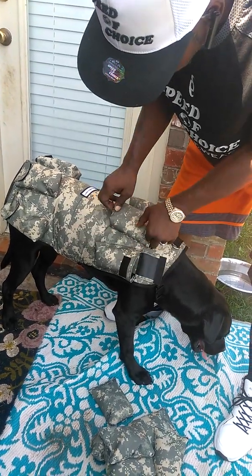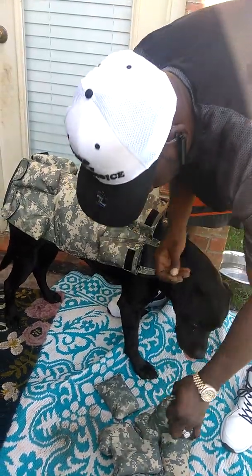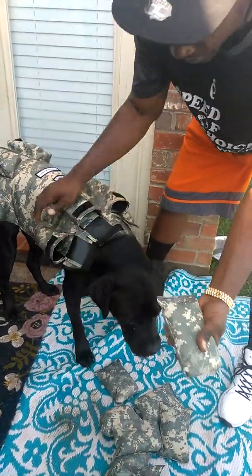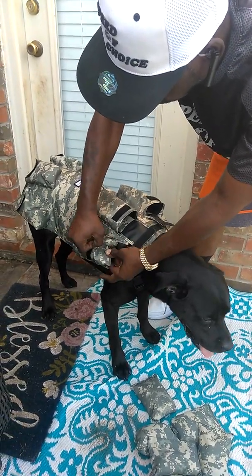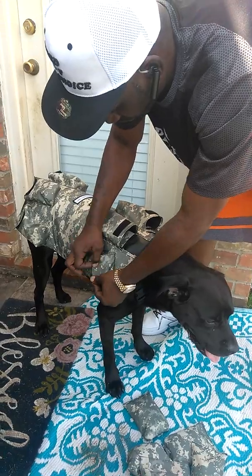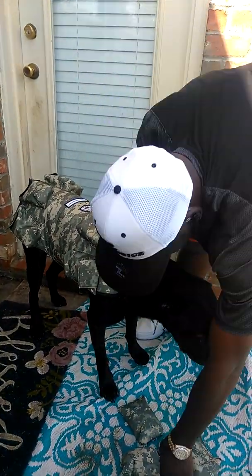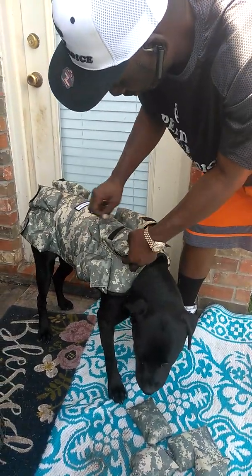This is my boy Choco. We're about to load him up and let him get a little workout today. These are my sandbag weights that match the vest. You just slide them into the pocket just like this, then close that up with your Velcro strap. Load it up.